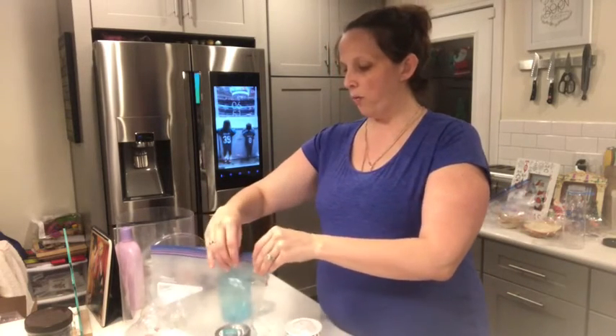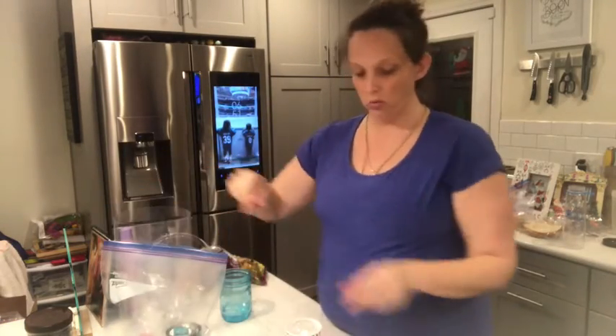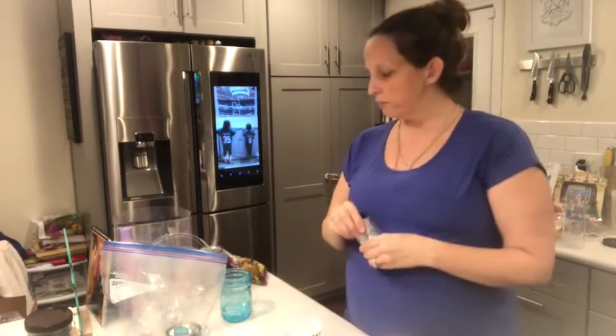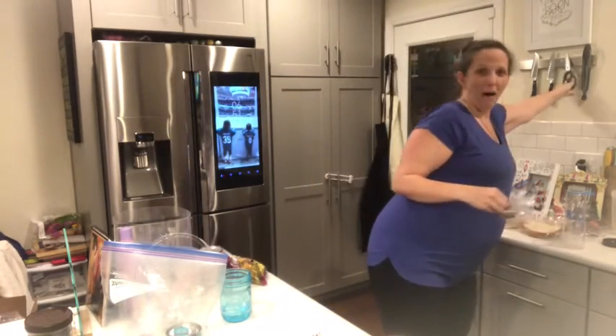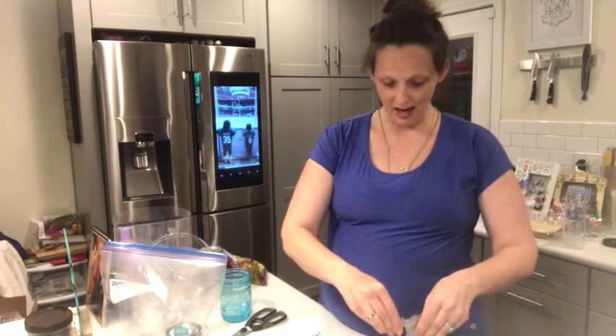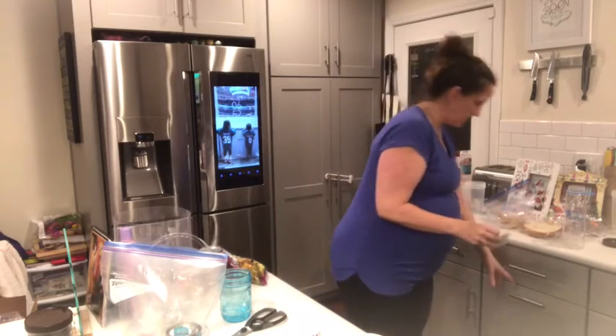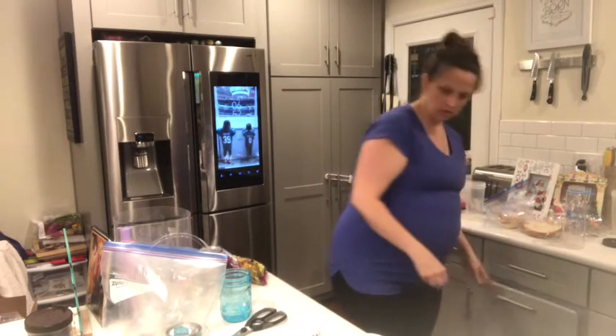A lot of tutorials that I watched or read said to make sure that your stuff was sealed well. Some people use Mop and Glow, but the experts — people who have been doing these bulbs for years — said don't use Mop and Glow because it can crack over time and then your bulb looks weird later. So this is an FYI: stick with what women who have been doing this for many years do.